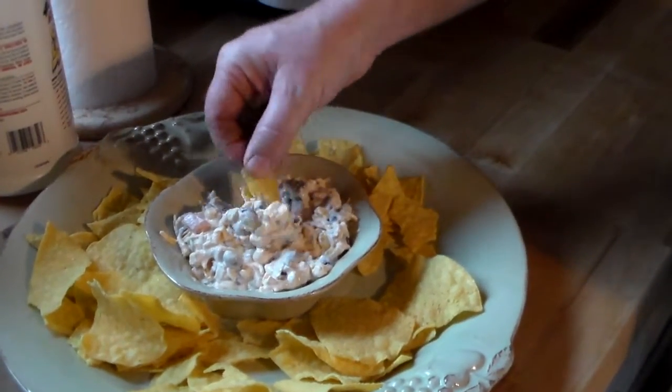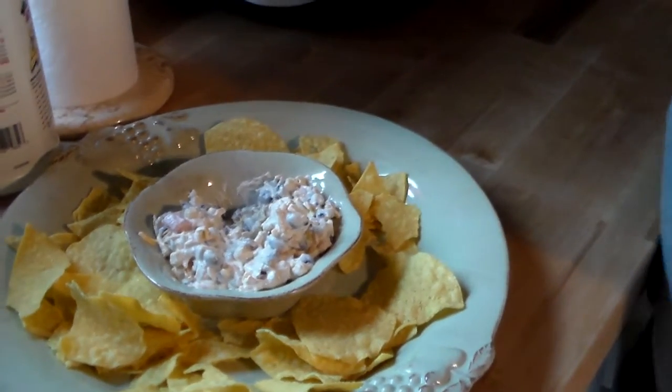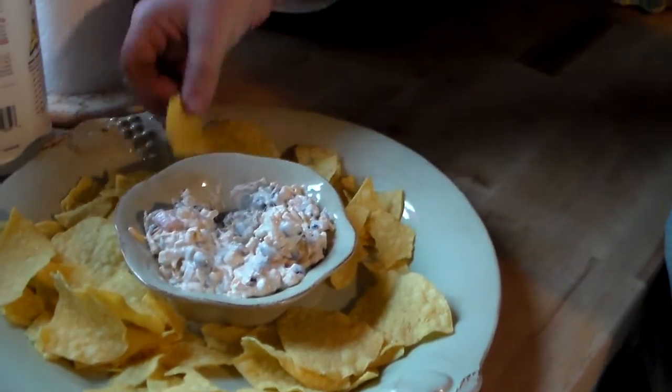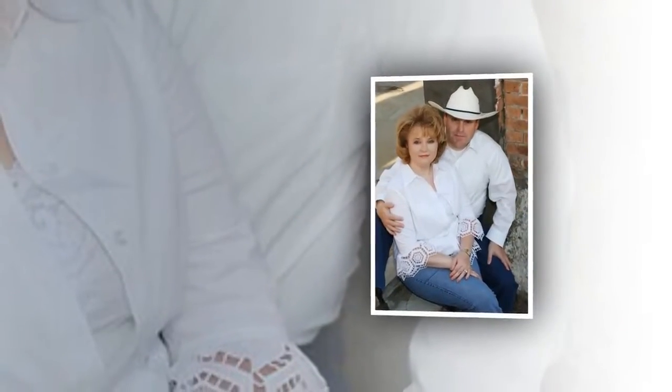I hope you enjoyed this video. I'll post a link to the recipe where you can print it. Everybody have a great day, and don't forget — find somebody to bless. Bye-bye.